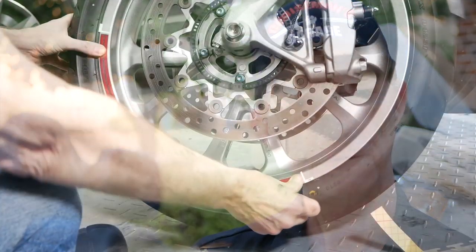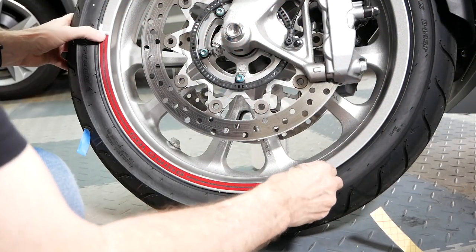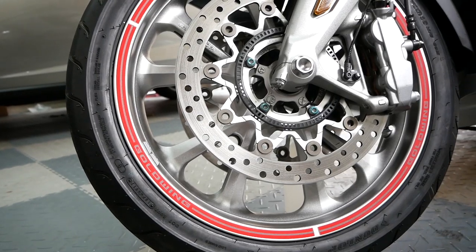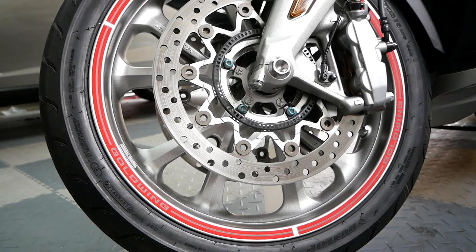I have a white Goldwing, obviously, and I think the red stripes look really good. I think they also make them in gray. They were fairly easy to install. You don't have to remove the wheels to put them on. The only thing I don't like about the wheel stripes is I wish they were reflective. I think that would have really added value. Some other companies make reflective wheel stripes, and if I were going to do it again, I'd probably go with one of the aftermarket reflective wheel stripes just for the safety factor.